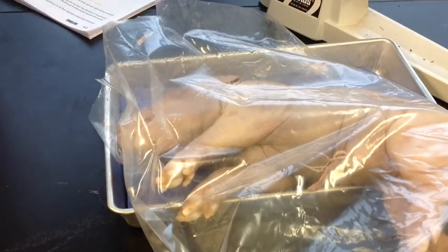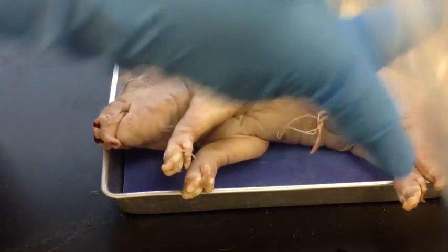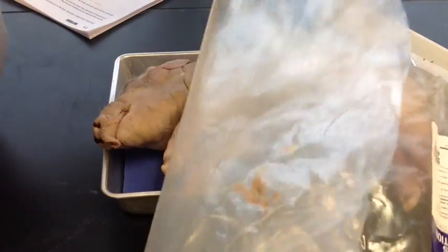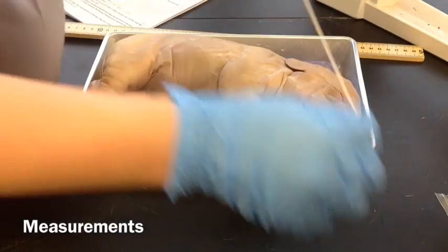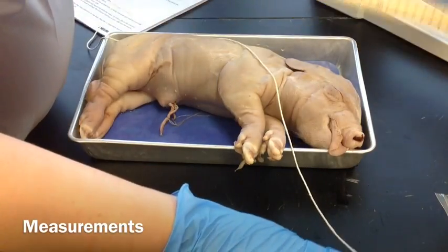We're going to save the juices until later. Then we're going to measure the length of our pig. We're going to use a string and a meter stick to do that.